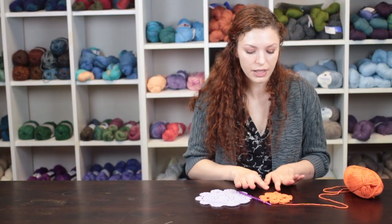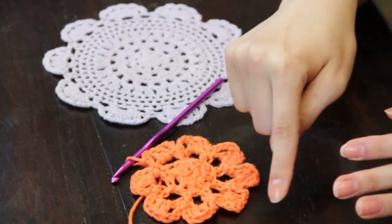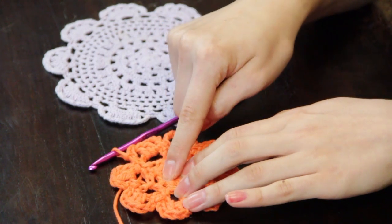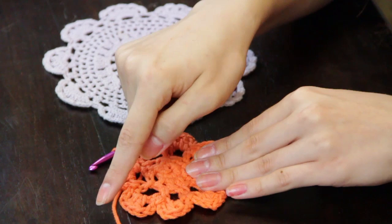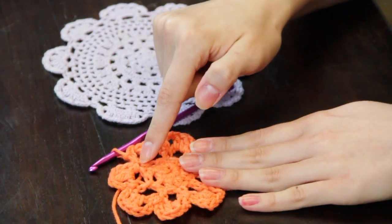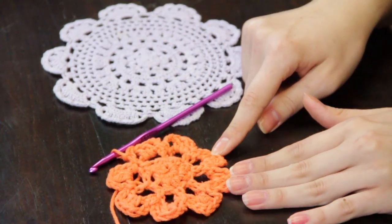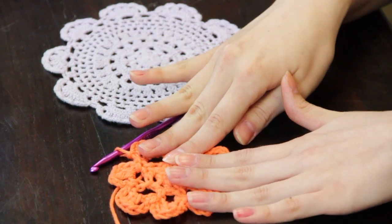You will then be repeating these steps around the course of your doily, making chain arcs with single crochet stitches in the tops of each of the petals you've made, and then making the chain and double crochet spaces. This will allow you to create the basis of a basic doily.